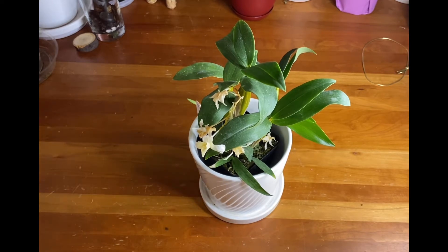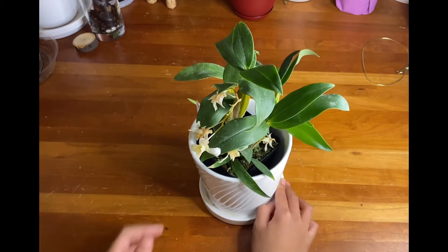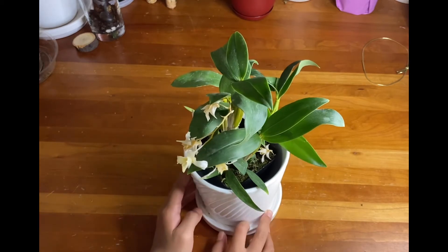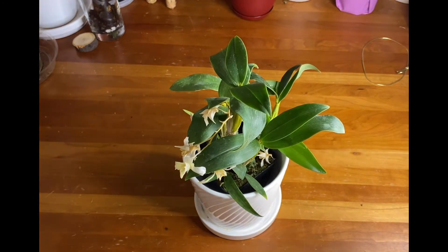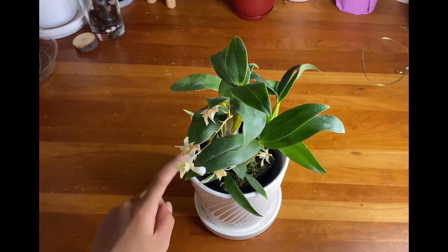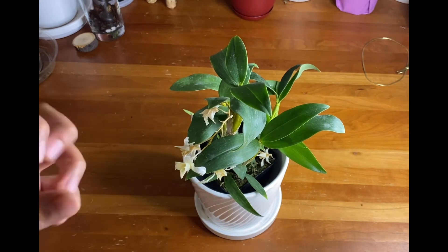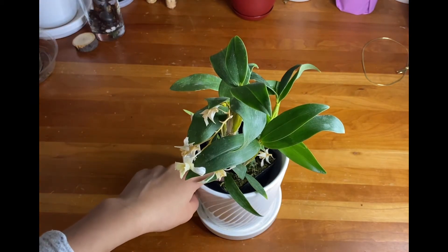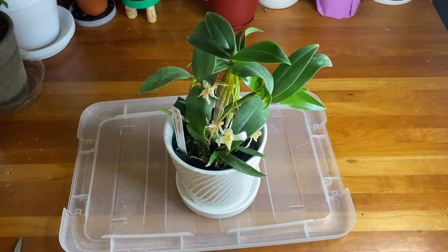The most important thing when repotting an orchid is you have to soak the orchid extremely well. It is very important to completely submerge it in water so all of the roots get wet, even if the orchid is inside an opaque pot with no ventilation holes. Orchid roots get very flexible once wet, and you don't want to snap them while repotting. Fill them up with water in a container or run water through the pot at a sink.